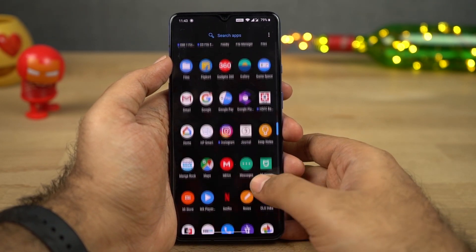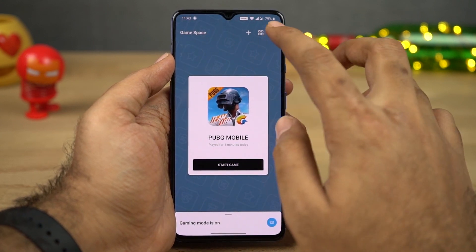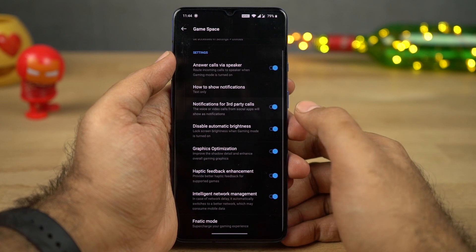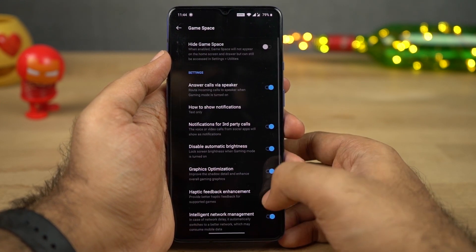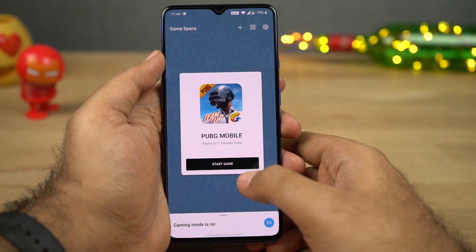Next we have Gaming Mode. This feature gives you tons of options — it gives you the option to answer calls via speaker, block all banner notifications and notifications in general, disable auto brightness, and it can even boost the network for a lag-free experience. It also has some advanced features like game display enhancement and haptic feedback enhancement.